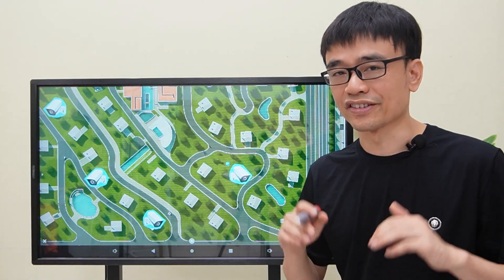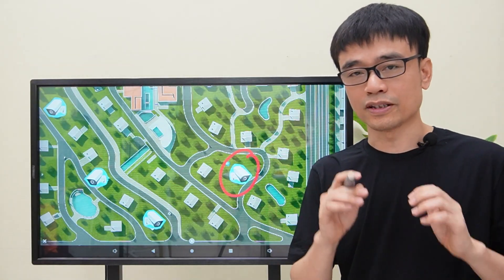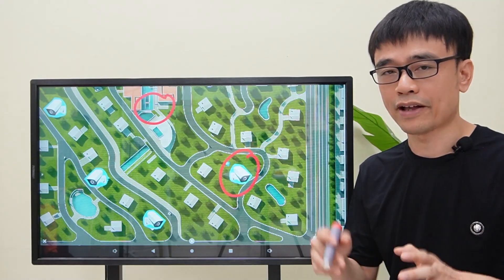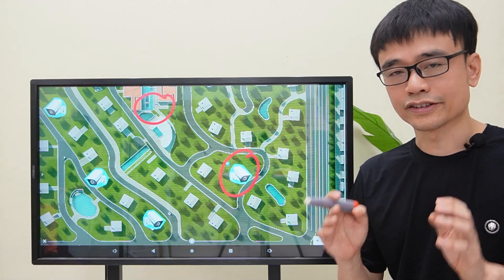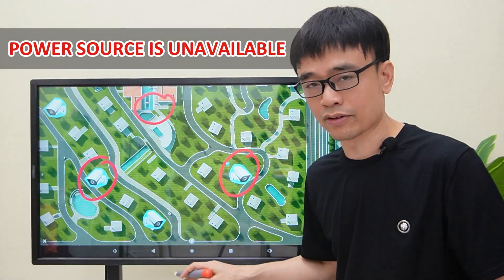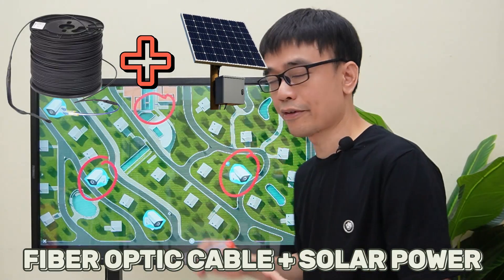The first challenge is the distance. Those cameras are being located in different places in this community. The minimum length between the camera setup spot and the control room is about 300 feet, and the maximum length is about 2,000 feet. The second challenge is the power — the power source is unavailable at each of these setup spots.